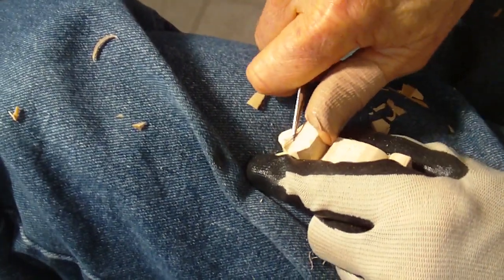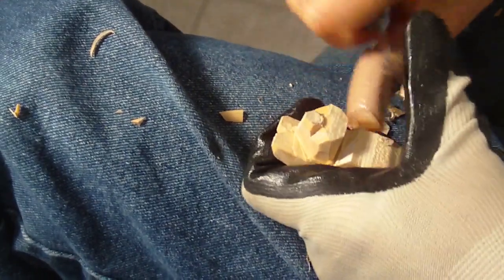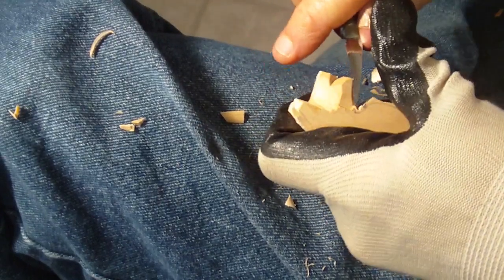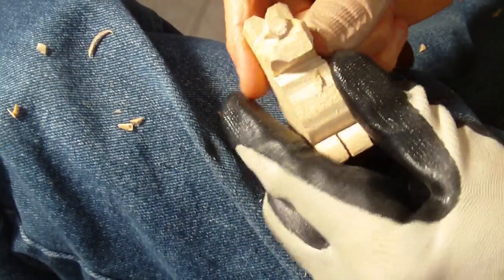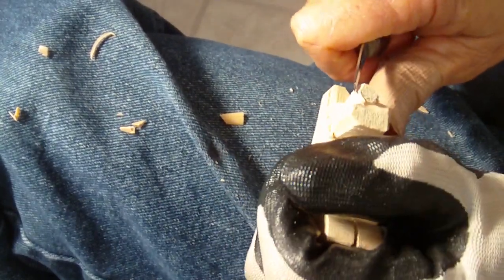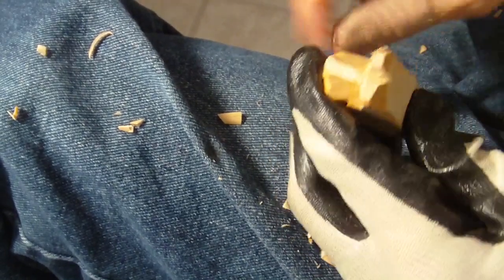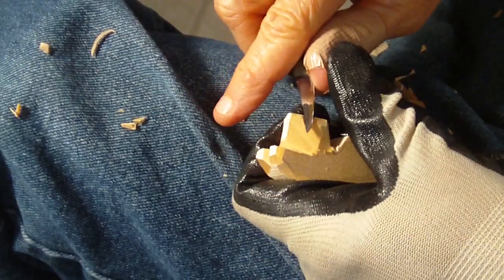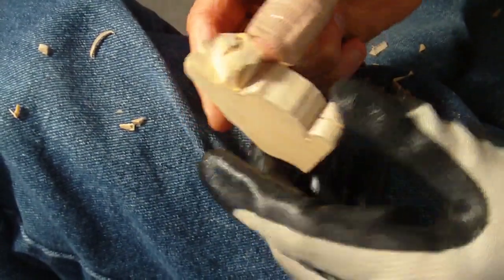Come down here and just make a little cut and remove a little wood in there. All right — see the nose? Now we're going to shape that nose a little bit better by taking a little bit off right in there. That's his nose. Take a little bit more off here — that's where his nose is.